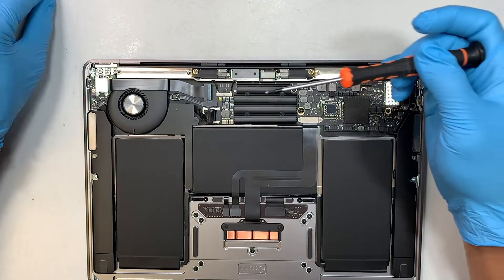This is the bad screen — we'll be replacing it with the new one. Here comes the new screen. What you want to do is pre-open the hinge all the way to the back, flipping it all the way back on both sides while holding the base of your computer.